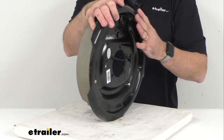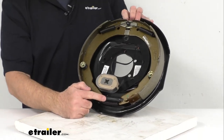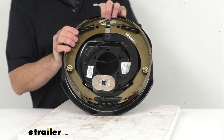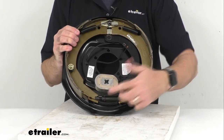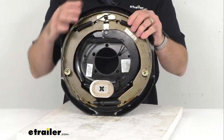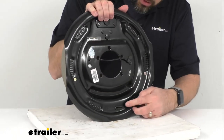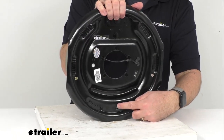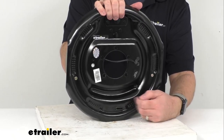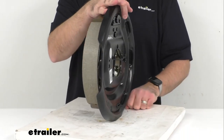This is a manual adjust brake, so periodic manual adjustment is required. The fine-tooth brake adjustment gear allows for a more precise setting. Looking at the rear of the assembly, there is an included adjuster plug that covers the access hole to keep dirt and grime out of the assembly and off the shoes.